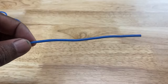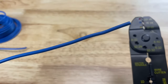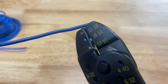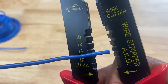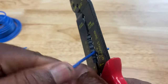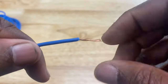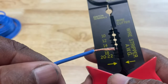Now that we have our piece of wire, the next thing we want to do is strip it. This is the stripping section of the tool. This is a 16 gauge wire, so we go to the 16 gauge slot. We insert it there, clamp down, twist it a little bit, and pull — and that's how you strip the wire using the 16 gauge slot.